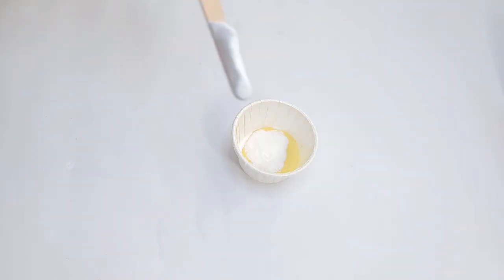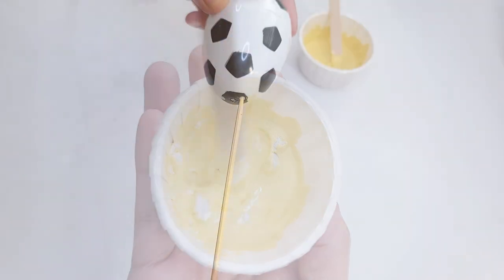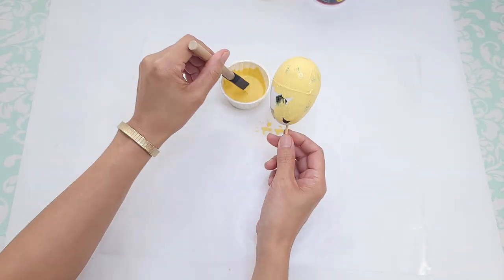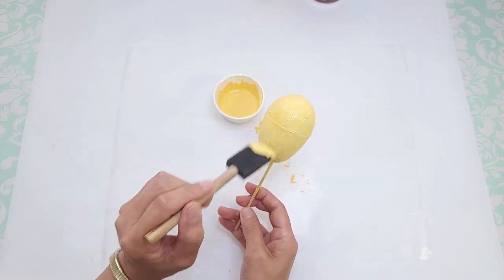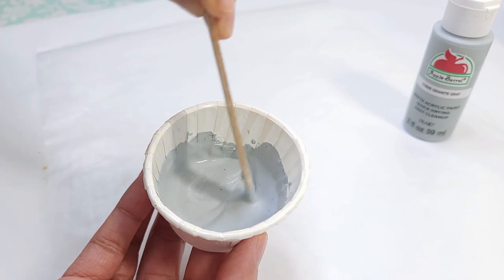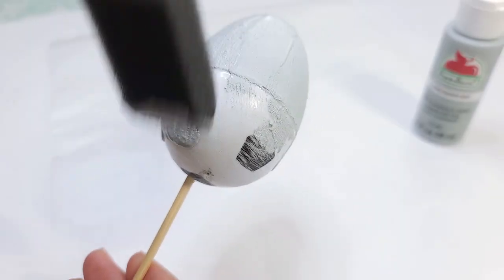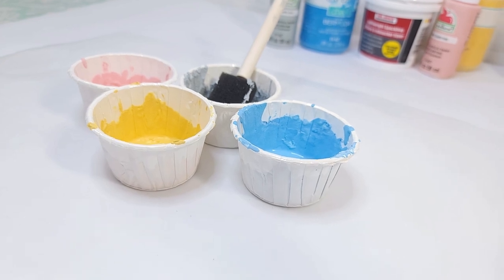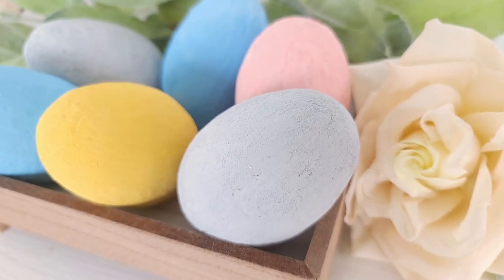I do the same process for a gorgeous yellow chalk paint from Waverly, mixing in baking soda and spackle. That egg had holes on both ends so I could stick a skewer through, covering the hole with a little spackle first since the mixture alone kept falling in. I also make a mixture with a shade of gray from Apple Barrel — it makes the egg look like concrete when dried. You can lightly sand it for a smoother texture. These all came out so pretty; you can display them in a basket or in that adorable wooden box from DIY number two.